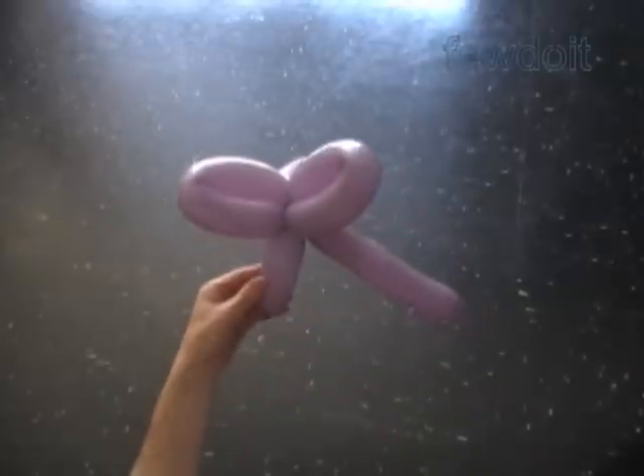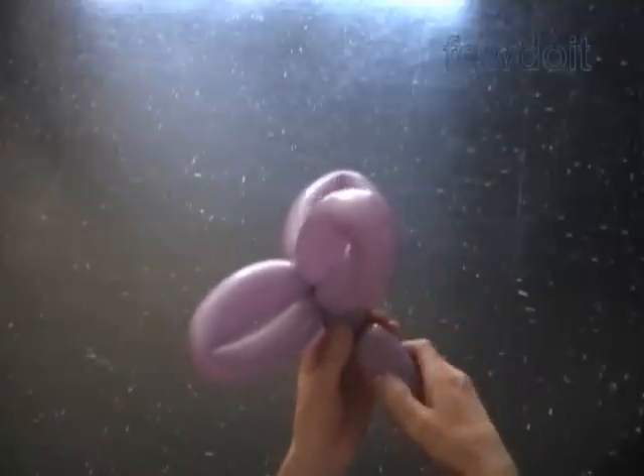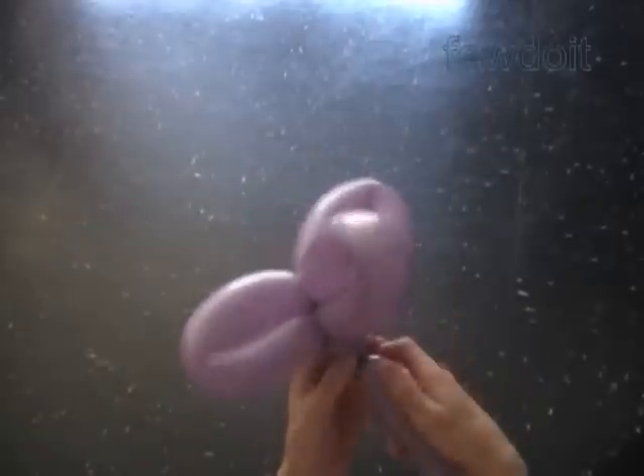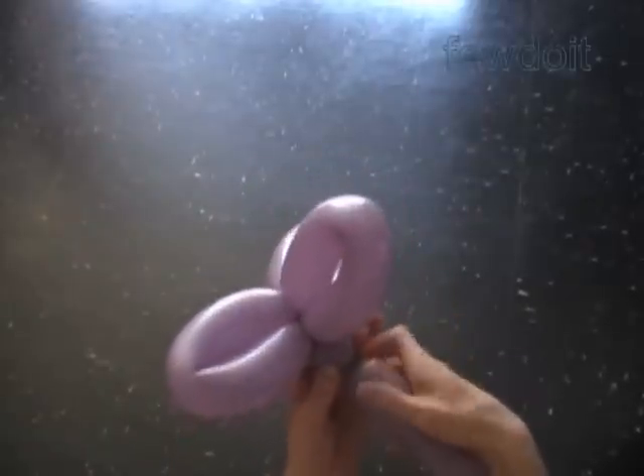That's a front view. We are going to twist two more bubbles to make the bow nicer. Twist the fifth soft about two inch bubble. Twist the sixth soft about two inch bubble.